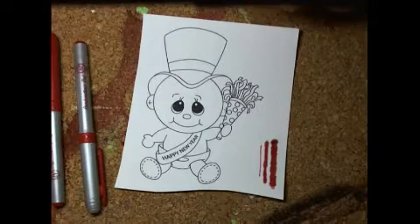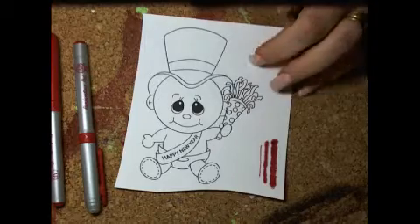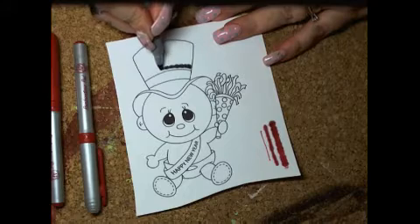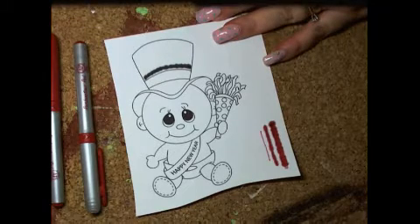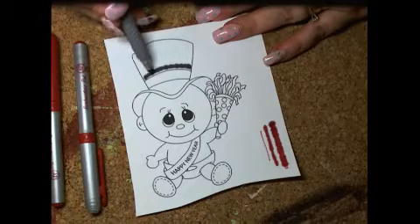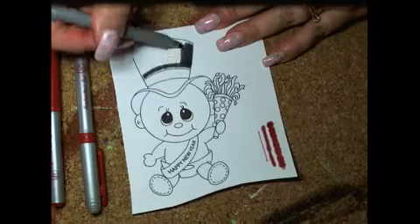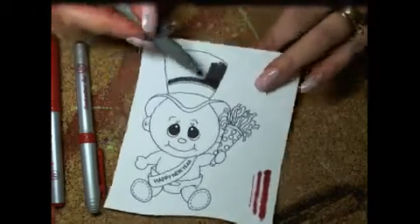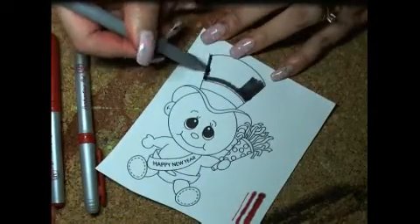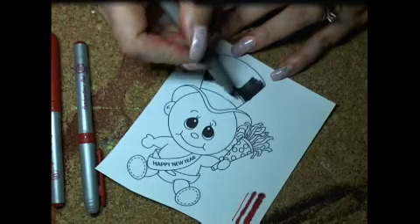I pulled out a variety of markers that I want to use and I'm going to start coloring. What I found is that if I color close to the line but not all the way, when I come back later, some of the ink will have bled all the way to my color line. Since I'm going to cut this out, the outside of the line is not as important as the lines where markers come in contact with another color.